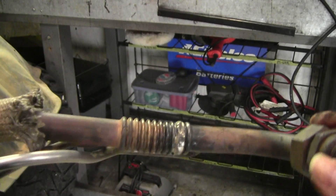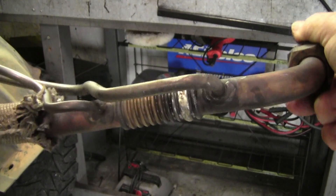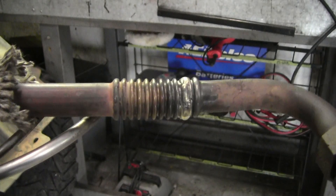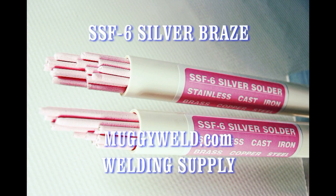We were looking for a quick repair to seal the system and our diverse flux coated rod stepped up for another satisfied customer. This is the SSF-6 silver solder from muggywell.com. Have a great day and be nice to people.